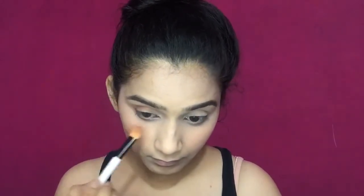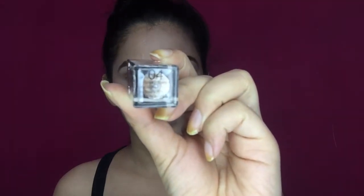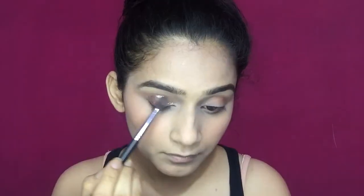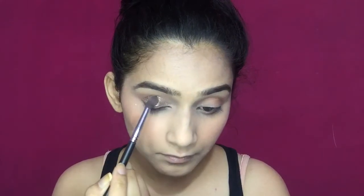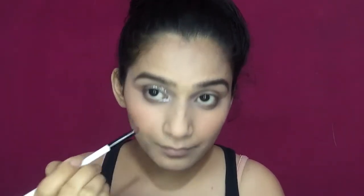After this, I'm going to take a glitter from Swiss Beauty. I'll mention the details of every product I'm using in the description box. I'm going to apply this glitter to my entire eyelid, and with the help of a blending brush I'll blend it all over — there won't be any fallouts because it is a liquid glitter eyeshadow. I'm also going to apply it to my inner corner and drag it a little to the lower lash line as well.